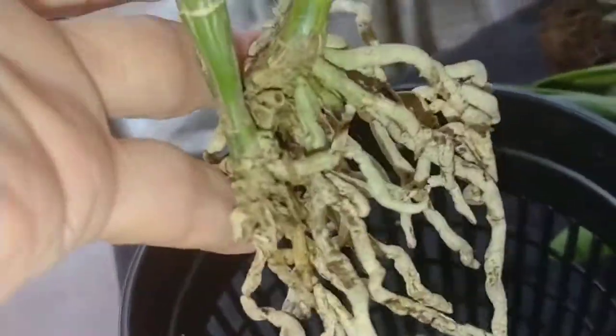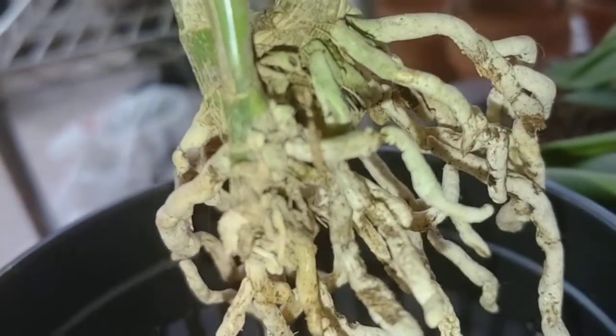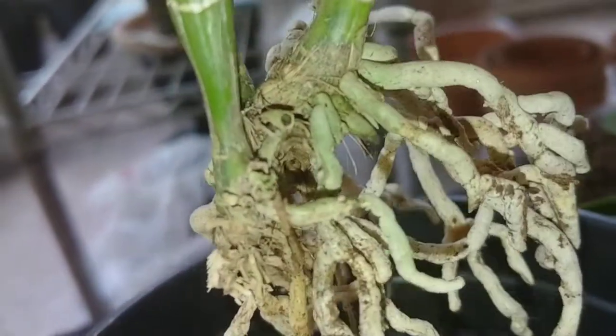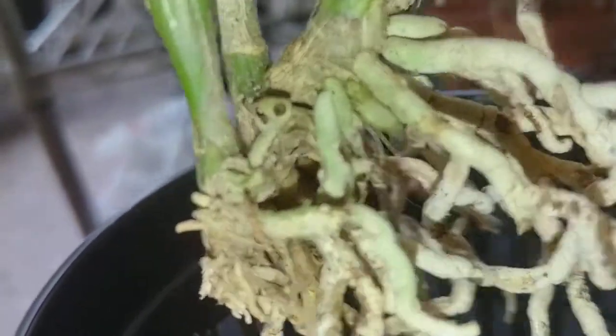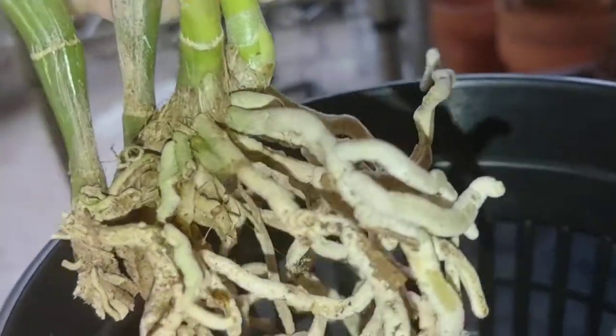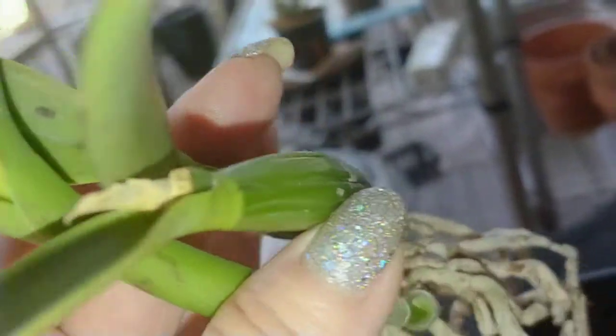I've soaked this orchid and cleaned it up. Right now it doesn't look like it. It's real hard to see. New growths are coming from the eyes. These got cleaned up pretty good. What I find weird — see all those spots? They weren't there before I soaked them.